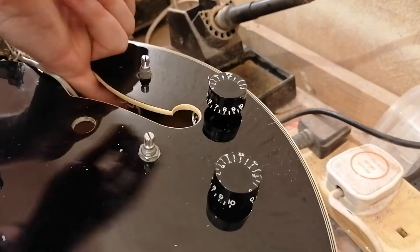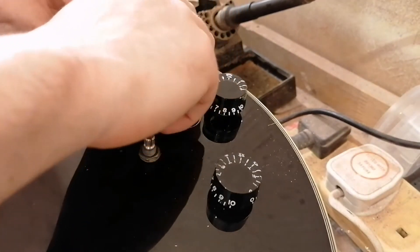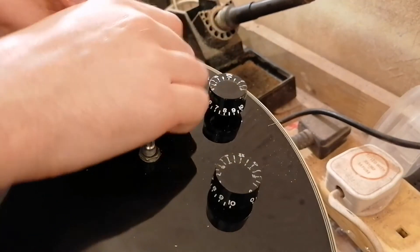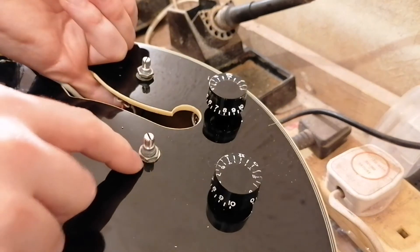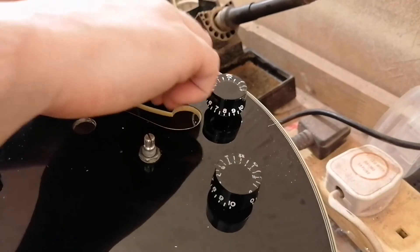I'm actually lucky in the sense that whoever was last in here took the lock washers out. Because normally with Epiphones you'll have your normal nut and washer and on the inside there'll be a lock washer — or sometimes like four.